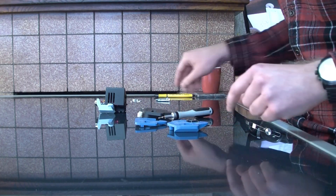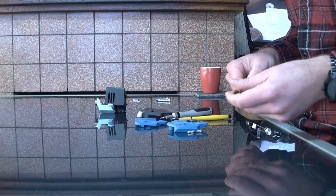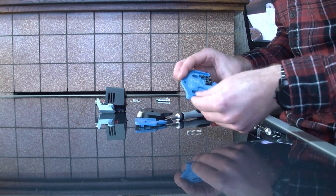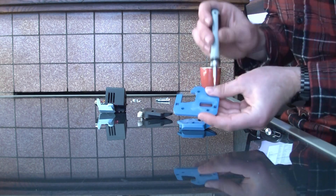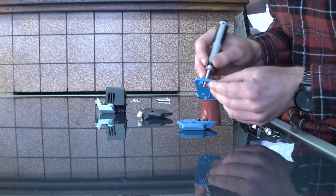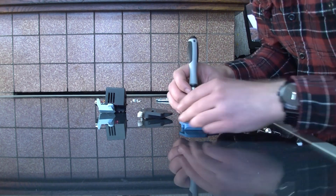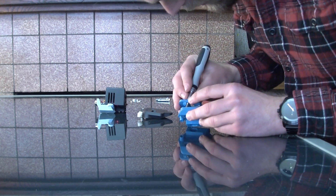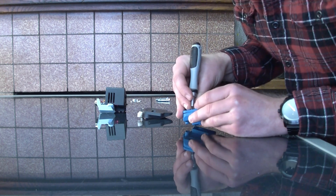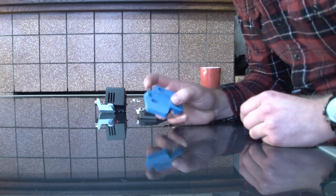For the springs, I just use regular ballpoint pen springs — I think these are pretty standard. I can insert these springs in here. I've made two holes here which you can use to put something in and hold these springs back, otherwise it's a bit tough to get those in. And I'm going to grab my M3 screws.